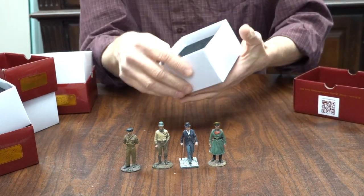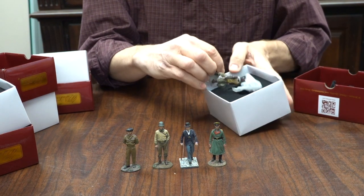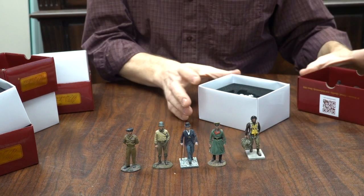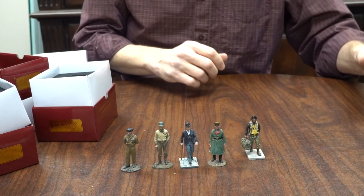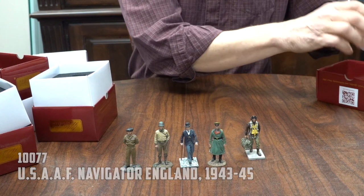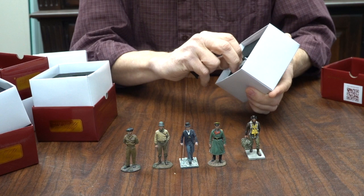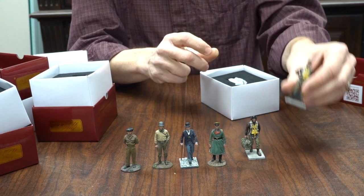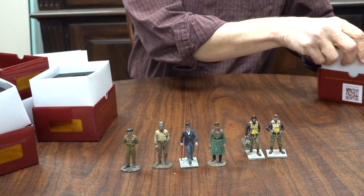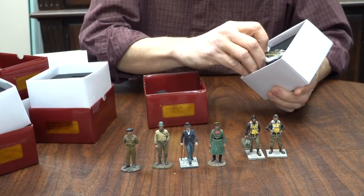And what we'll see is a grouping — there's the crew. You've got your bombardier, the navigator, and finally it's not going anywhere without the cap.